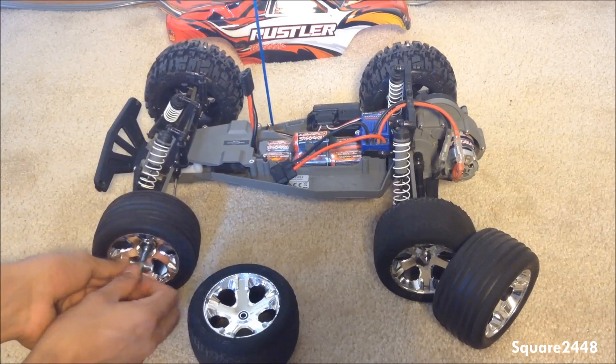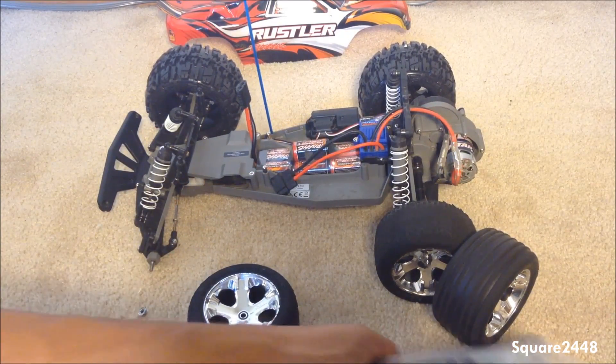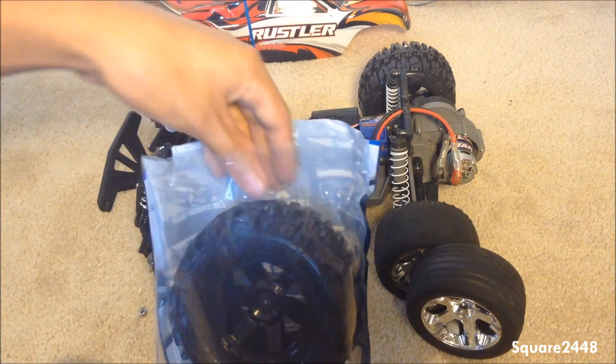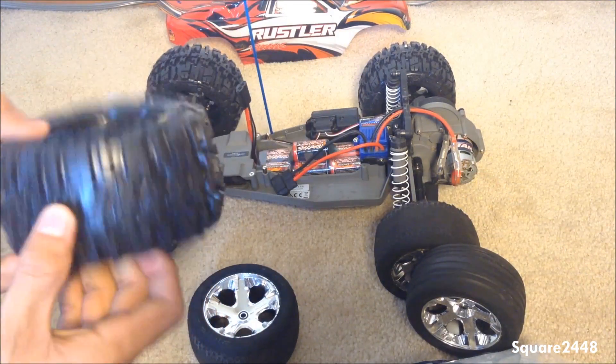I'm very excited about these new tires because I had no traction and it was very hard to handle the Traxxas Rustler — all you got was wheel spin. Taking this out of the second package now.